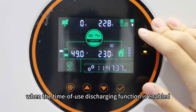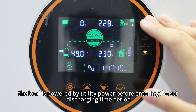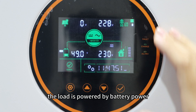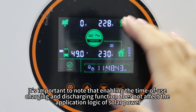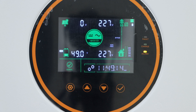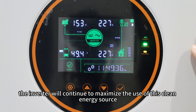Similarly, when the time-of-use discharging function is enabled, the load is powered by utility power before entering the set discharge time period. Once the time-of-use discharging period is reached, the load is powered by battery power. It's important to note that enabling the time-of-use charging and discharging function does not affect the application logic of solar power. When solar power is available, the inverter will continue to maximize the use of this clean energy source.